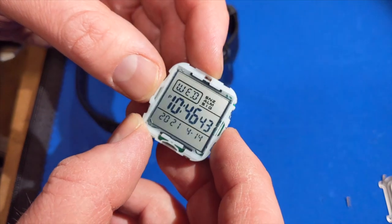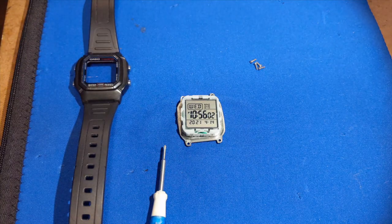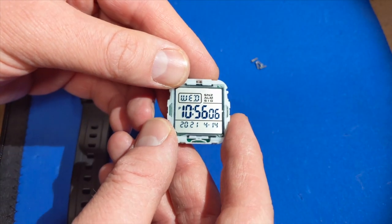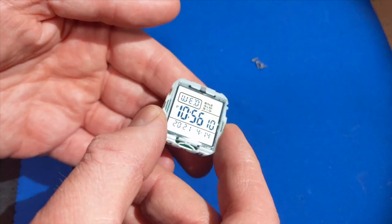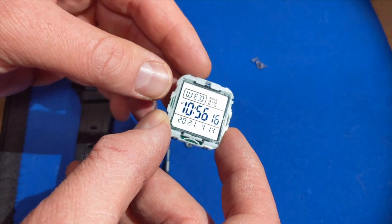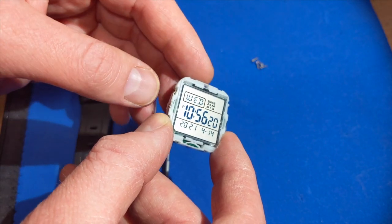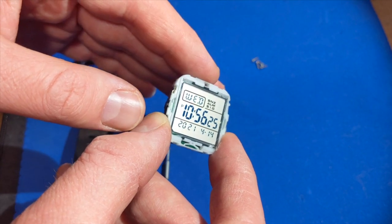Before I go further I'm going to do a little research. After doing some more research I feel a lot more comfortable with what's going on here. It looks like this module — or a revision like it — is used in a number of different Casio watches. What's going on is this module has some features that can be activated or deactivated by bridging jumpers on the PCB.